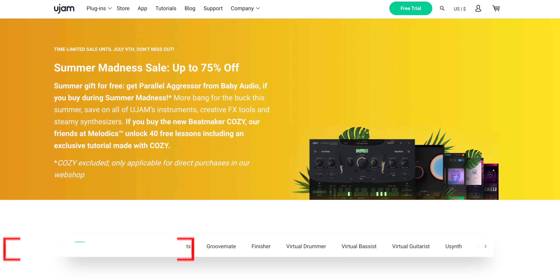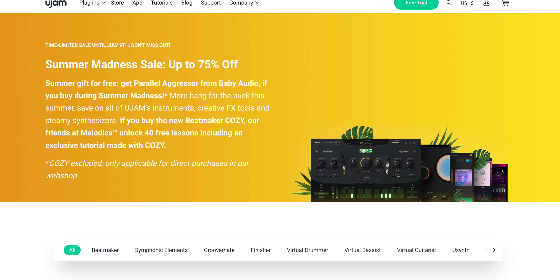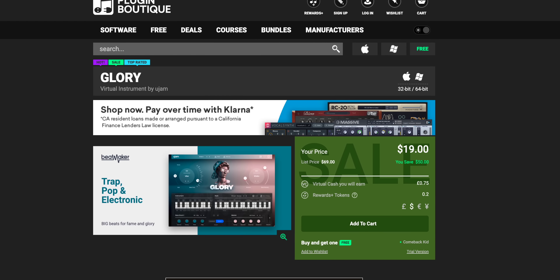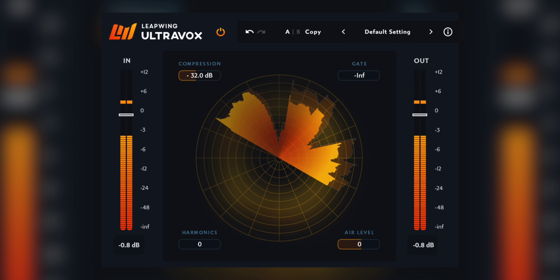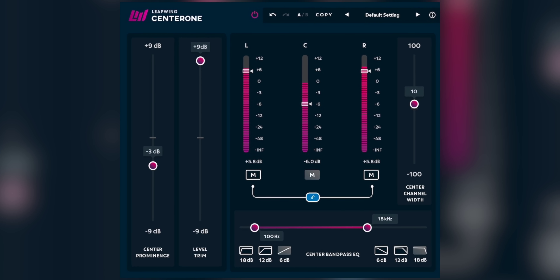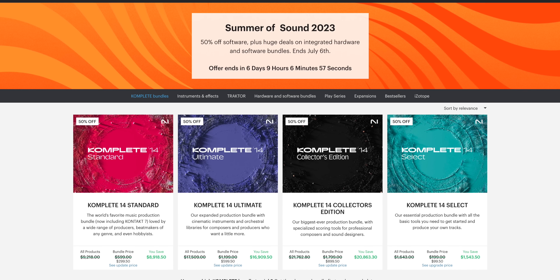I've got a few deals for you this week. U-Jam has their summer madness sale going on now and you can get some of their products up to 72% off — I use the Glory plugin all the time for quick trap beats and you can get it for $19 right now. Leapwing Audio is having their summer sale as well; if you haven't tried Ultravox for vocals, you should. Center One is also another awesome plugin. And don't forget about the Native Instruments deals on Complete 14 right now — it's the best time to get it. I'll add links to all these deals in the description below.